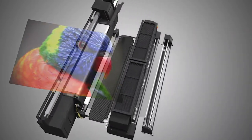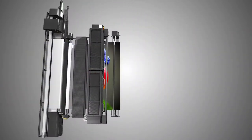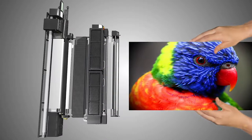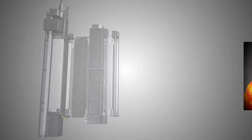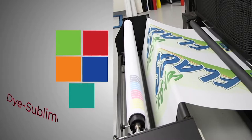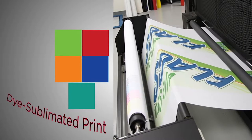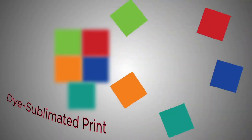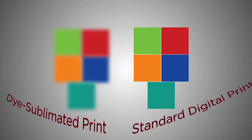Because the ink is cooled directly into a solid, dye sublimation prints are dry and ready to handle as soon as they exit the printer. Dye sublimation is different from normal digital prints because the dots of color, or pixels, will slightly diffuse, creating a blending effect as opposed to the individual pixels of a digital print.